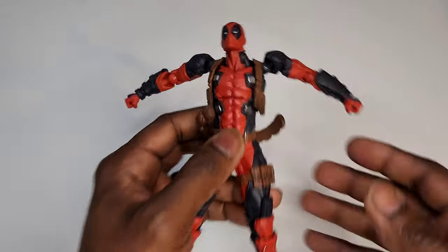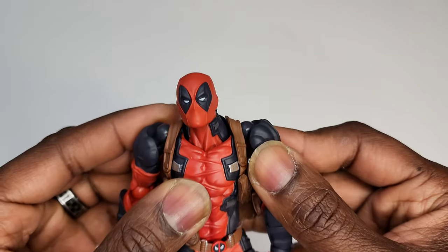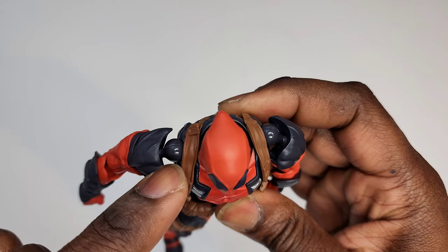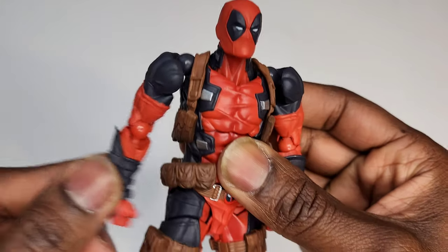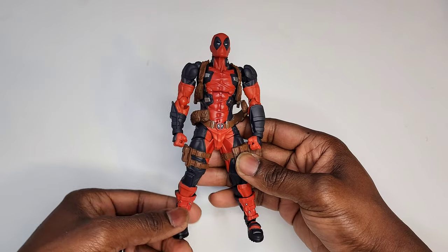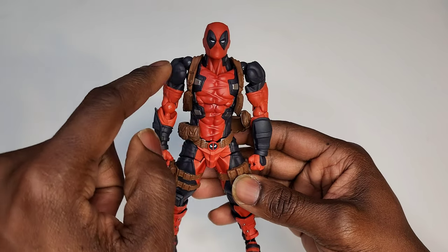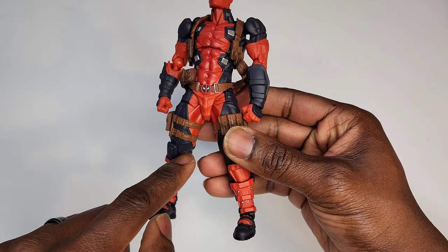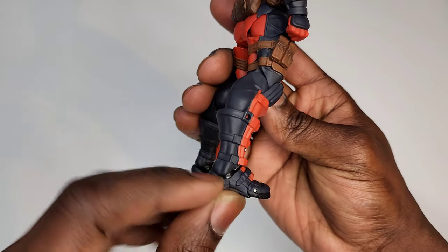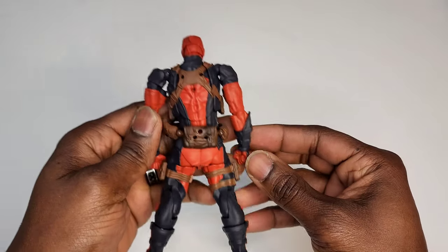One thing you need to know about Amazing Yamaguchi figures before you purchase them is that they do have some joints that kind of stick out in a weird way. That's probably their most distinctive feature — the way all those joints stick out like that, you can see them all over the place. There used to be one right here but they got rid of it, and there used to be some at the ankle but they've gotten better at hiding it.